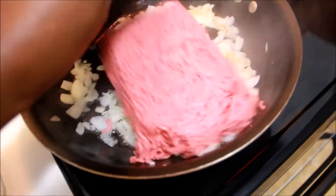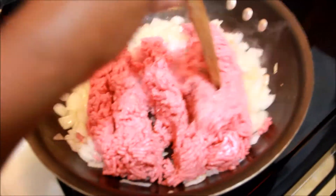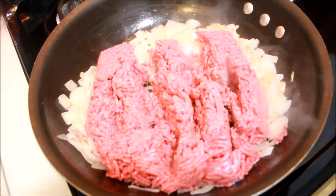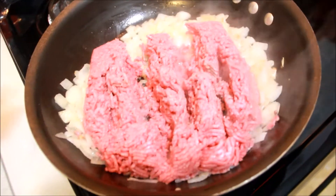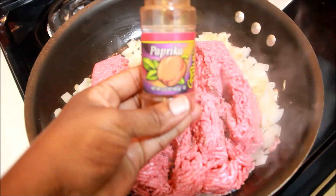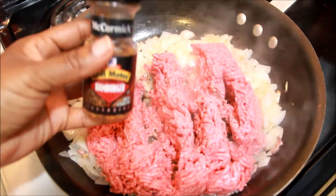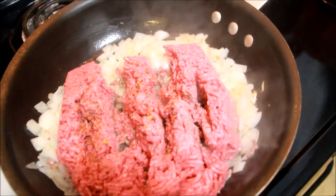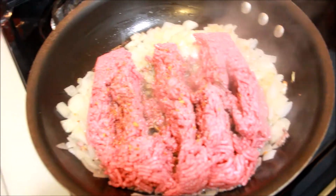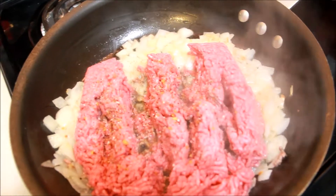Now I am going to add my ground beef. I am going to add a little paprika, then some McCormick Grill Mates hamburger seasoning, garlic salt, and some onion salt.